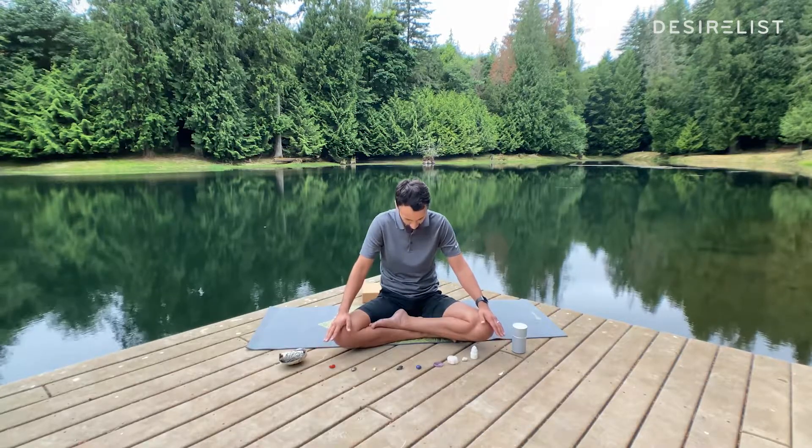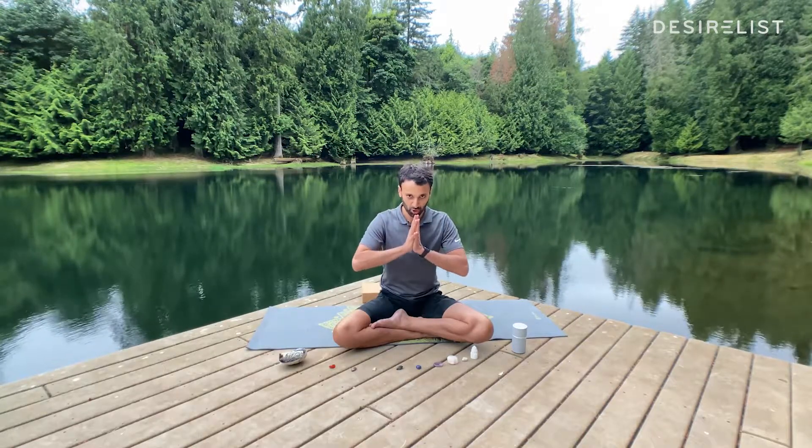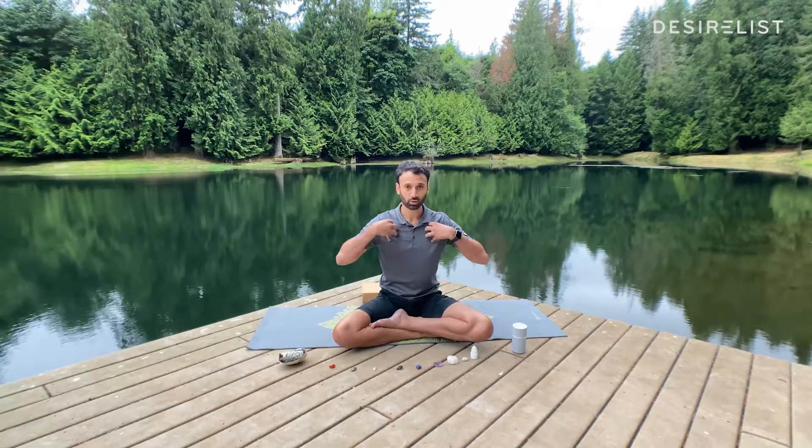On your next inhale, gently come up to a tall seat. Blink open your eyes. Bring your hands to the center of your chest. I simply want you to take your palms and really push them together. Take the tips of your fingers and push them into each other. Feel this warm up your biceps, your triceps, your pectorals, your shoulders, your entire upper body. Now pull your hands in closer to your chest, lift your chest closer to your palms. Breathe.